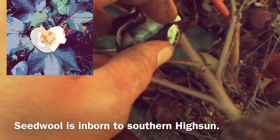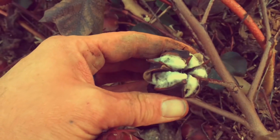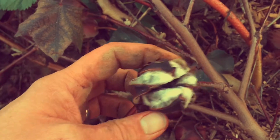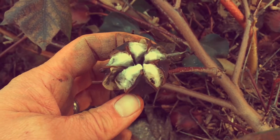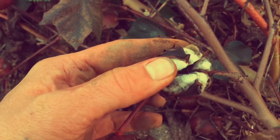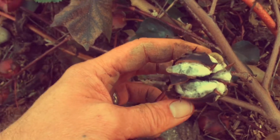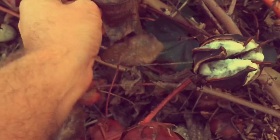Cotton is actually the fluff attached to the seeds inside the seed pod. This is the only one that's ripened. We had a really cool and wet summer this year, and cotton is one of the really heat-loving tropical plants that's hard to produce here — you certainly can't produce it commercially. I put these out as very large transplants and only got one pod or bowl. Maybe there's one here; it might be almost ready.